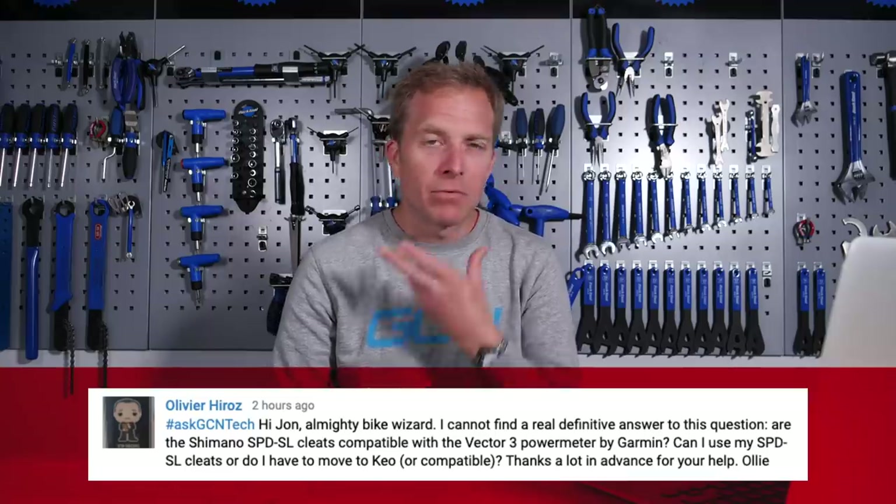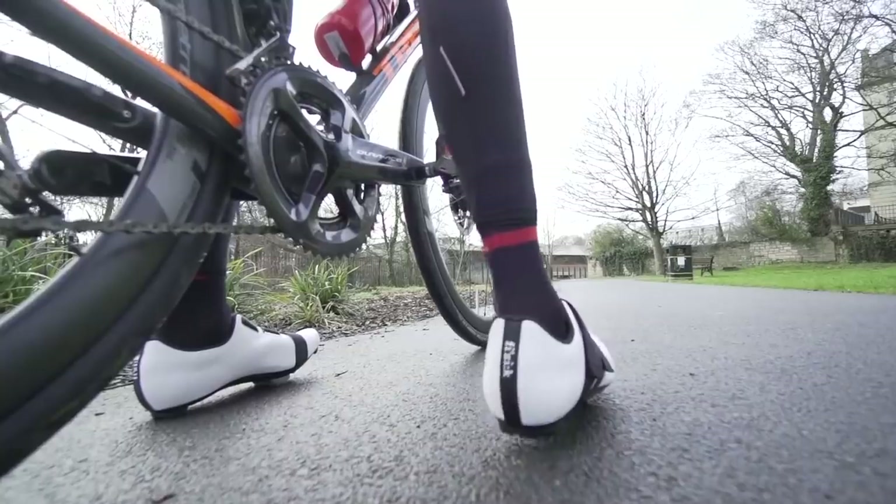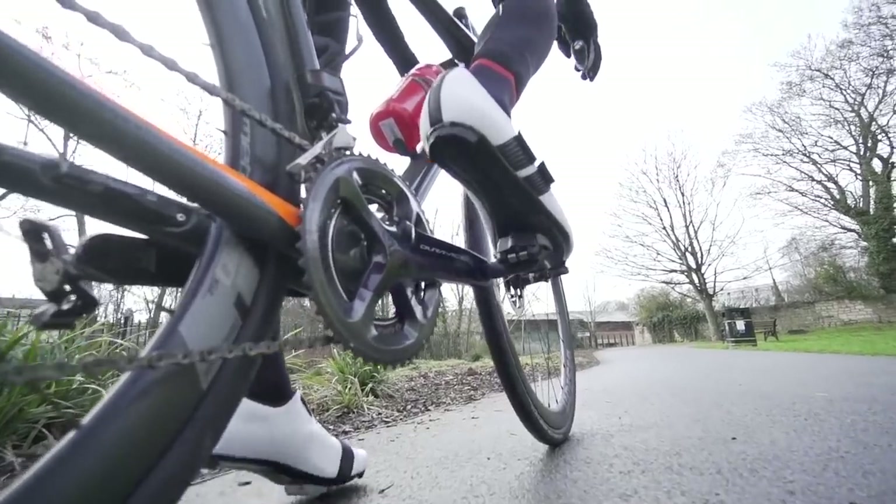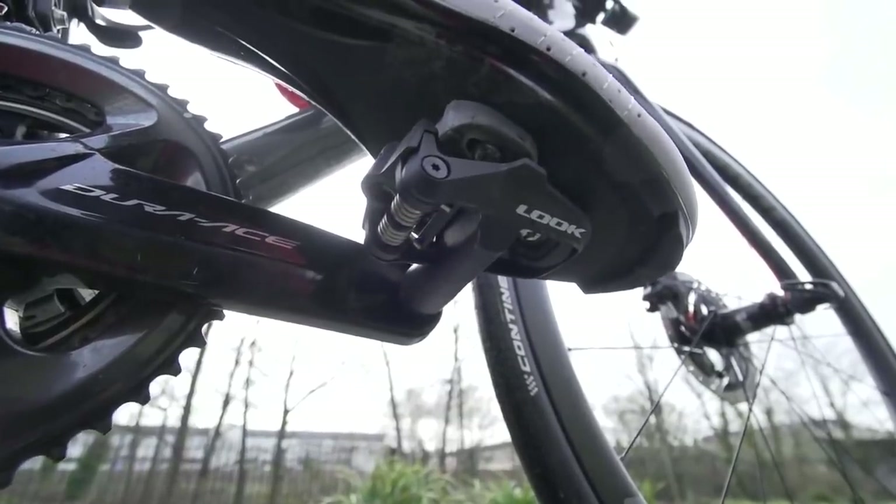We've got Olivier next, who says: Hi John, almighty bike wizard. I cannot find a definitive answer to this question. Are the Shimano SBDSL cleats compatible with the Vector 3 power meter pedals by Garmin? Those Shimano SBDSL cleats are a different size and slightly different shape to the Look Kéo ones, which are compatible with those Garmin Vector pedals. So that's exactly what you're going to have to use. When it comes to having a pedal interface with your cleat, you want it to be absolutely spot on — you don't want to risk pulling out of those pedals when you're putting down the watts.